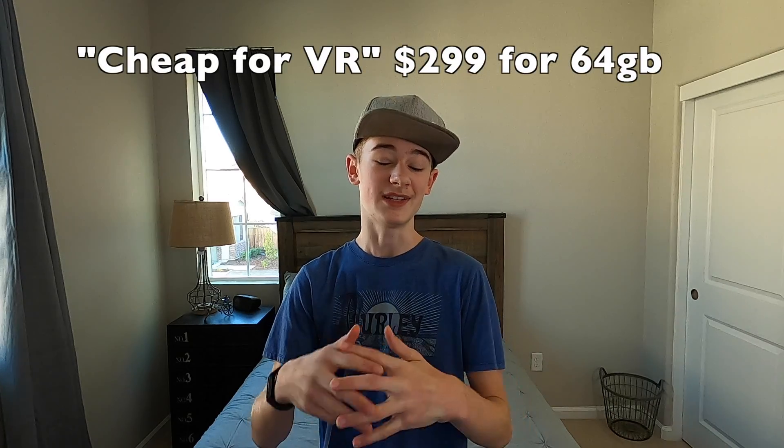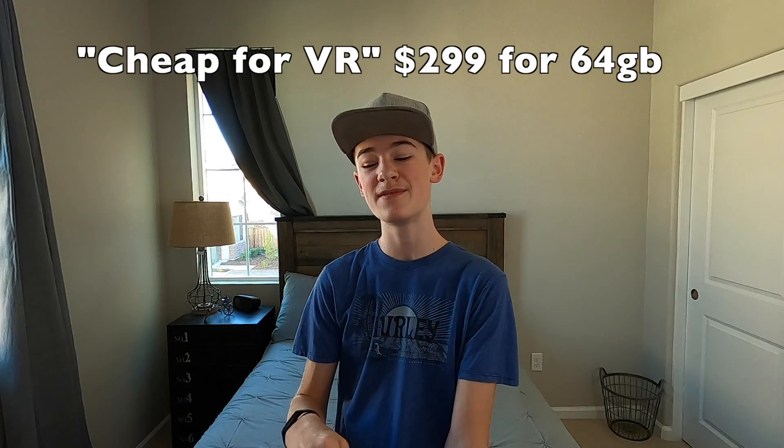All in all, the Quest 2 seems like a great starter VR headset with the cheap price of $299 for the 64 gigabyte version — that's not bad for a VR headset. If you liked this video, comment down below if you think we'll ever get to Oasis status, or just to let me know you made it this far. Make sure to like and subscribe if you like this tech content, and I'll see you guys next time.